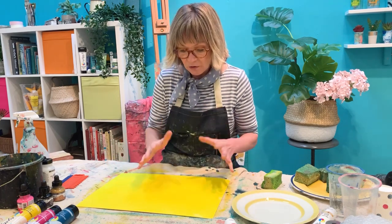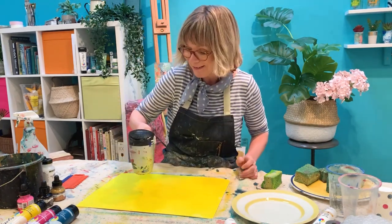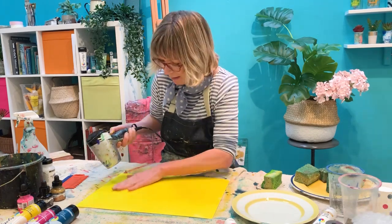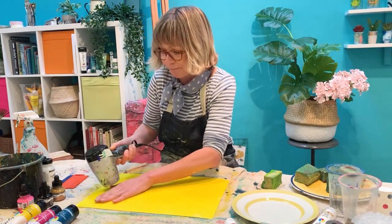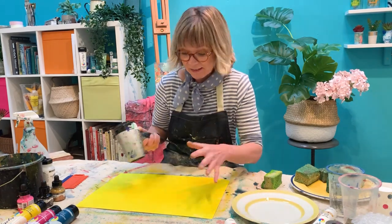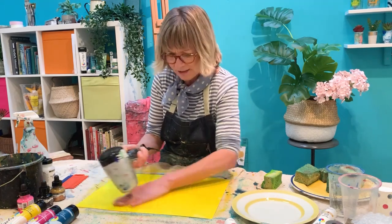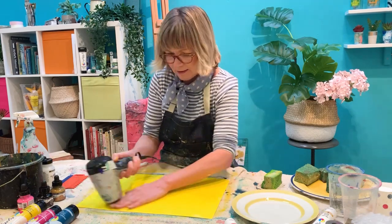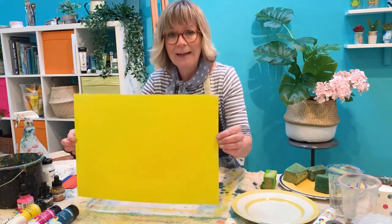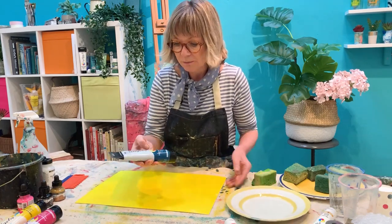Before we move on, I need to make sure that layer of paint is dry. I've got my hairdryer — going to give it a quick blast. Just check with my hands — no paint coming off. It doesn't have to be perfect; if you've got a few bits of white showing it really doesn't matter, just to get a layer on for the effect. And then the next colour I'm going to layer up is turquoise — the original System 3. I'm using an old ceramic plate as a palette.